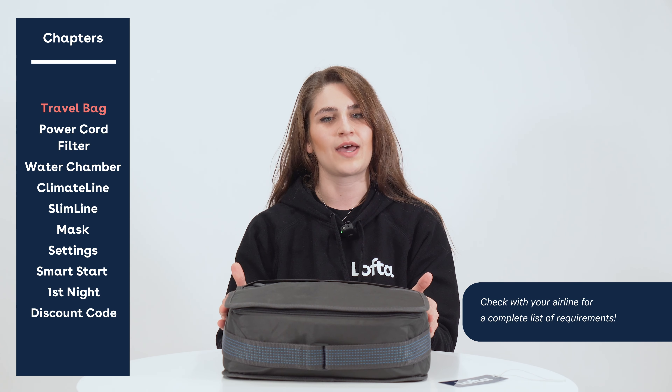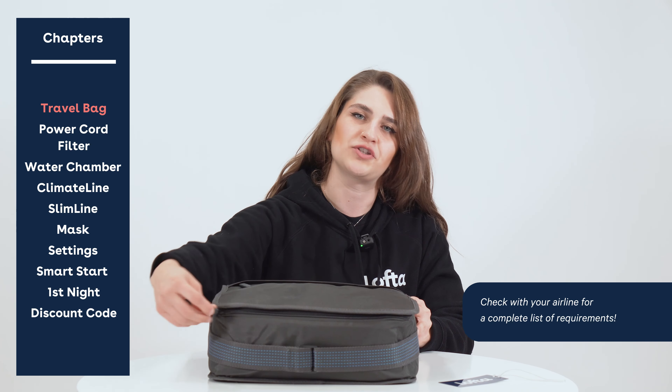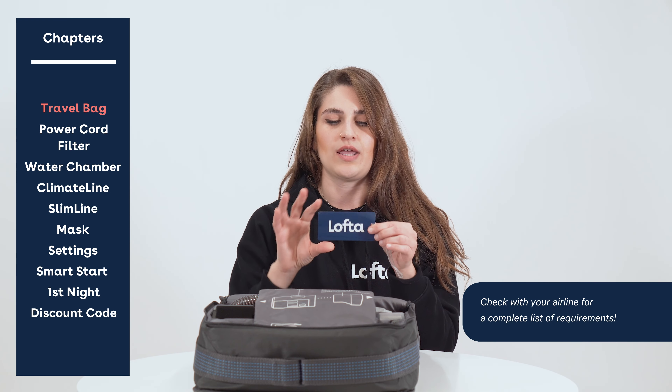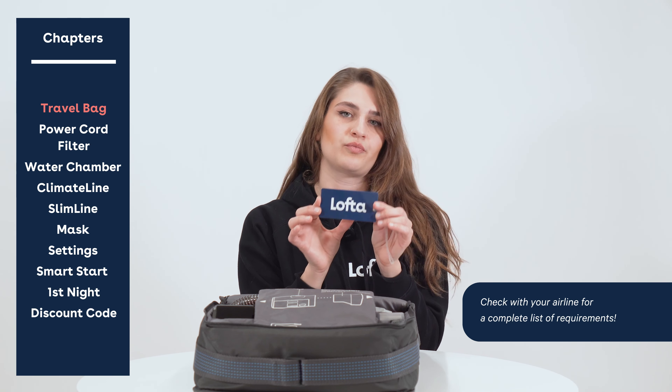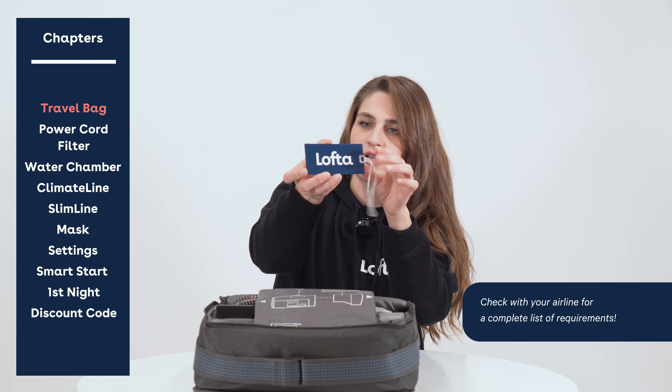The very first step is to get your device out of its travel bag that will be included in your purchase. Just so you're aware, this is a medical device so it's not considered a carry-on — you can go ahead and bring this onto your flights and it won't count towards your personal item. There's a little luggage tag included because we want you to be traveling safely.